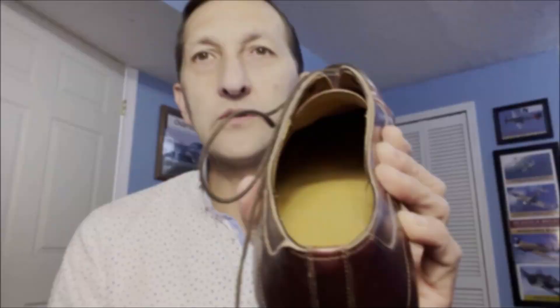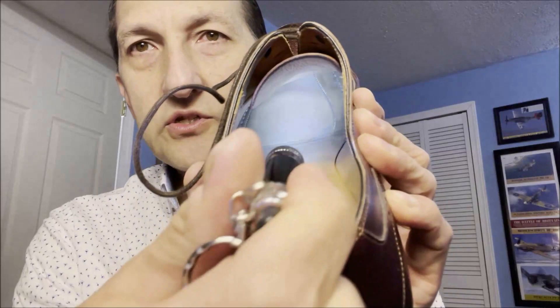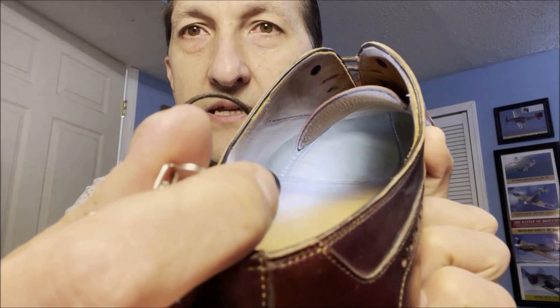If we loosen up the laces a little bit, if you look way down deep into the shoe there — can you see there is a line of stitching going all the way around the inside? It goes underneath that footbed liner. That row of stitching connects to that row of stitching on the outside. That's Blake-stitched — stitched from the inside to the outside of the shoe.